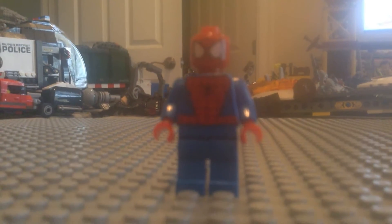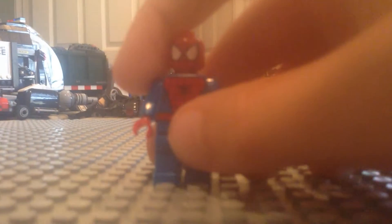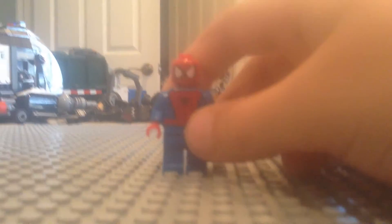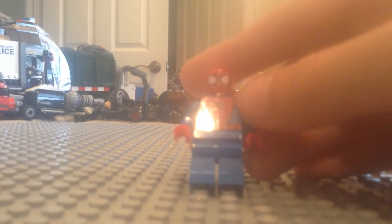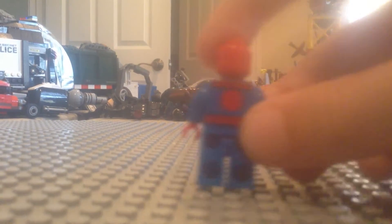Hey guys, welcome back to another Friendzone TV video. Today it's Spider-Man, requested by someone — I forgot his name but I'll put it in the description below. You guys said next we're reviewing Venom, so make sure to check out that video after you're done with this.